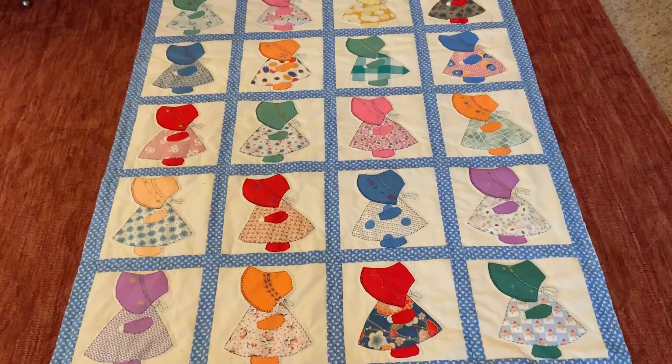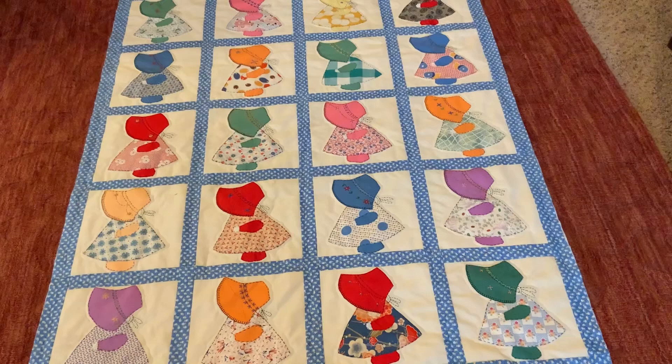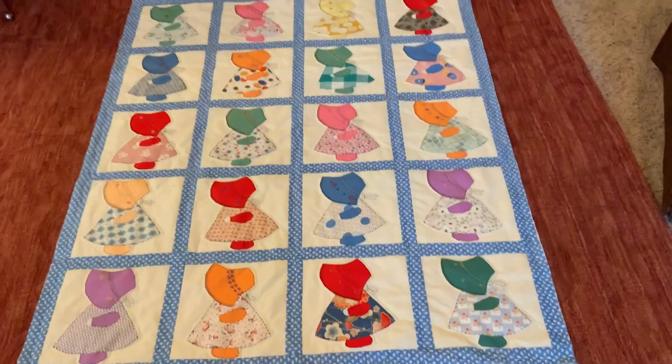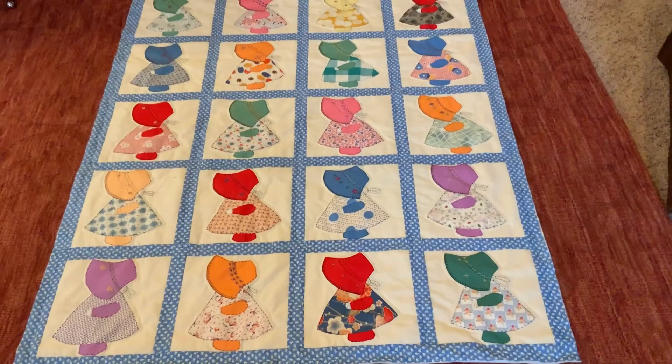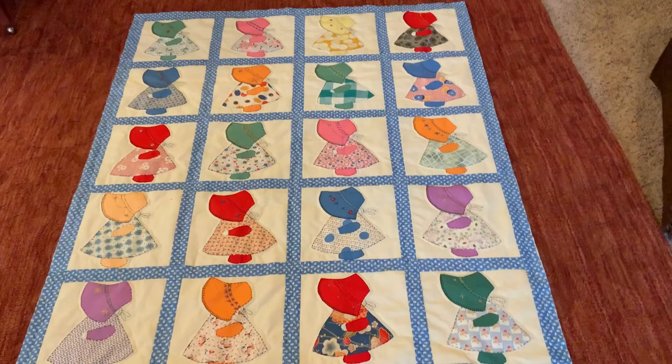I think she's going to be happy to have it — I think it will be just fine. This is the last Sunbonnet Sue video unless I show a brief picture of it after the binding is on. I haven't looked up the pattern yet to do a Sunbonnet Sue, but maybe I will. Thank you for watching, and I hope you're having a good December. I hope your plans for Christmas are working out for you. I hope life is good for you — God bless you.